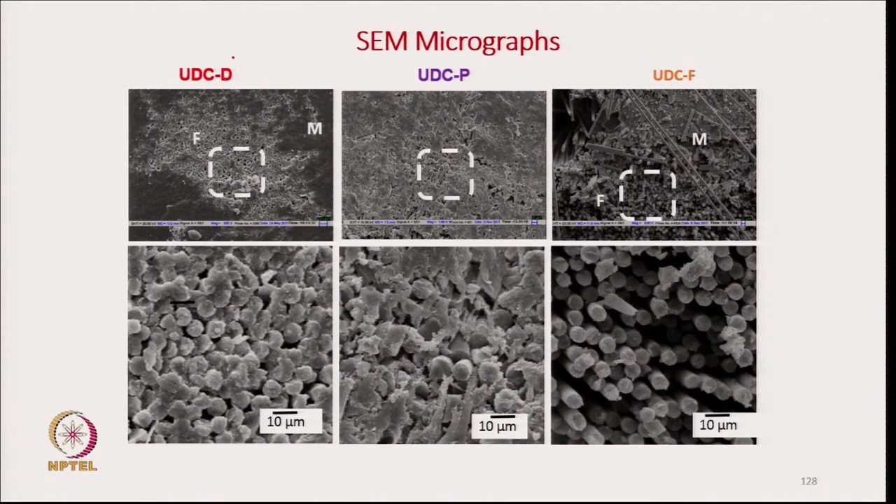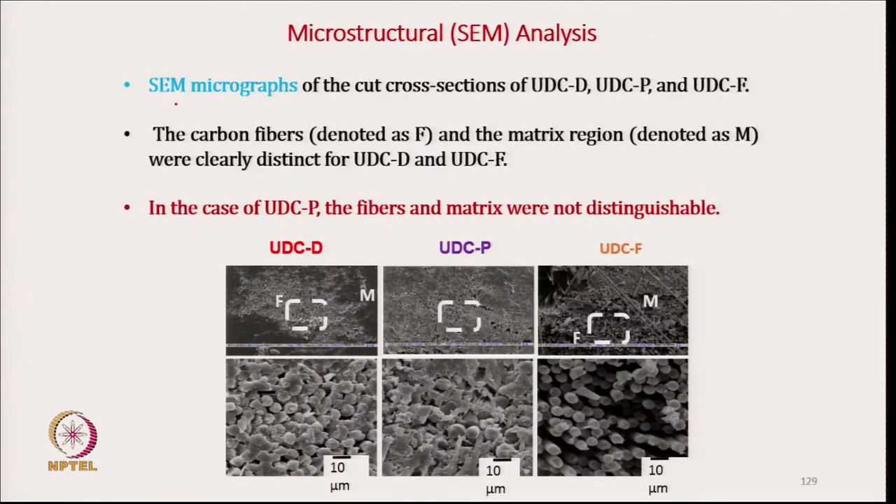In drape spun yarn we can see clearly the fiber zone and matrix zone are separated — this is the fiber zone, a cluster of fiber. Similarly in film stacking, matrix and fibers are totally separated. But in the case of powder coating, the penetration of matrix is very good within the reinforcing material; they are uniformly distributed, which is why it results in very good flexural strength. Scanning electron microscopy shows that the carbon fiber and matrix have very good intermixing.